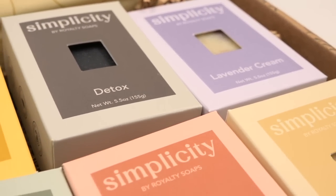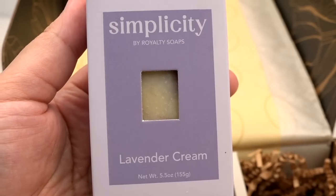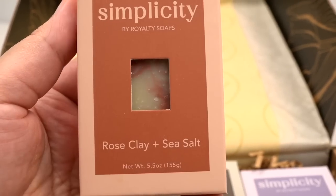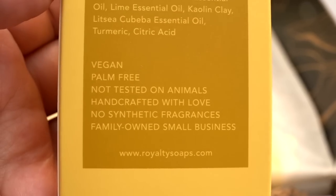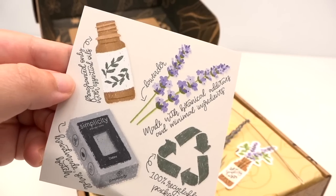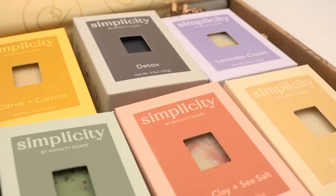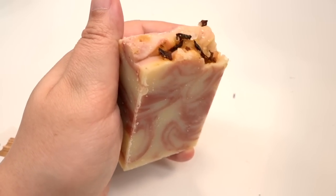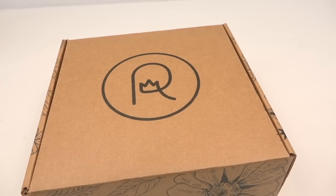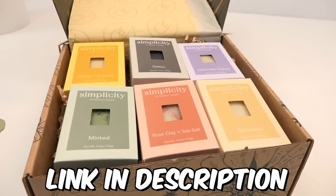Royalty Soaps has a new line of soap called Simplicity. If you're looking for a gift for someone who loves scented soaps and handmade items, these soaps are made with essential oils, handmade, parabens-free, sulfate-free, and vegan, with 100% recyclable packaging and no synthetic fragrances. My favorite is the rose clay and sea salt — go figure, it would be the one with salt. Check them out via the link down below — this is not sponsored, just shouting out my friend.